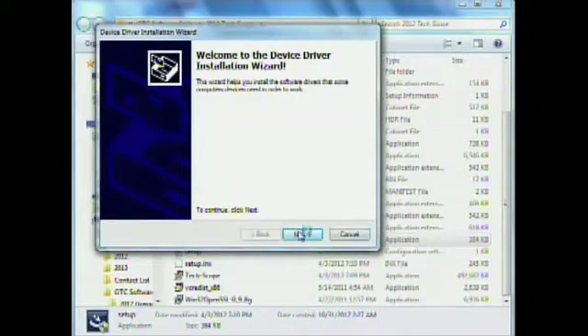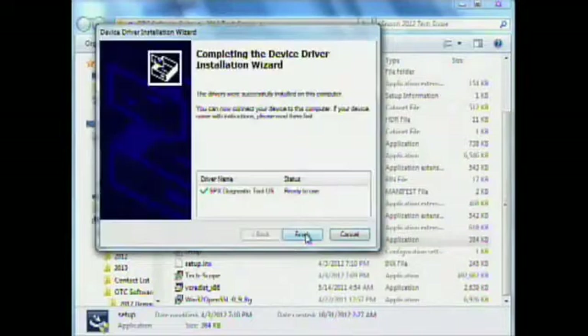Let's go ahead and install the drivers. We'll hit Next so it does that. Now it's installing the drivers for us. Now it is completed. You'll see that it says the SPX diagnostic tool has been installed — the drivers for it. I'm going to hit Finish.